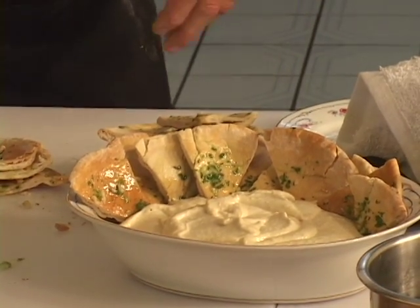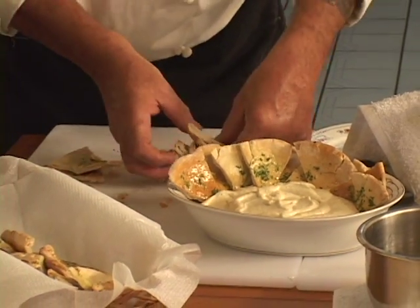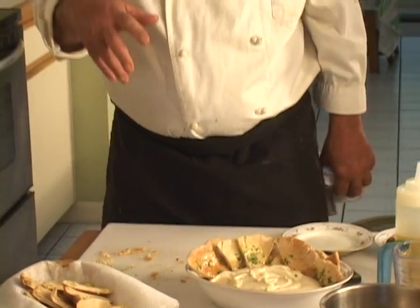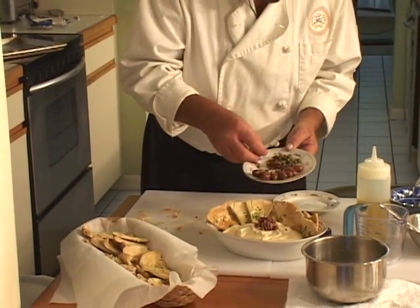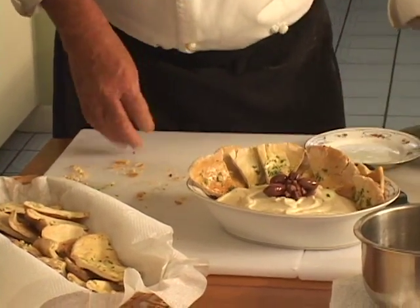I'm going to put the balance of the pita in another little basket over here. Traditionally, in a lot of Middle Eastern places they'll serve black olives and a little bit of olive oil with it. I have some black Kalamata olives with pits, but I'm going to use some chopped pitted olives. Put a little pile there — and you've got a little something to play with. Maybe throw an olive or two in with the pits just for fun.